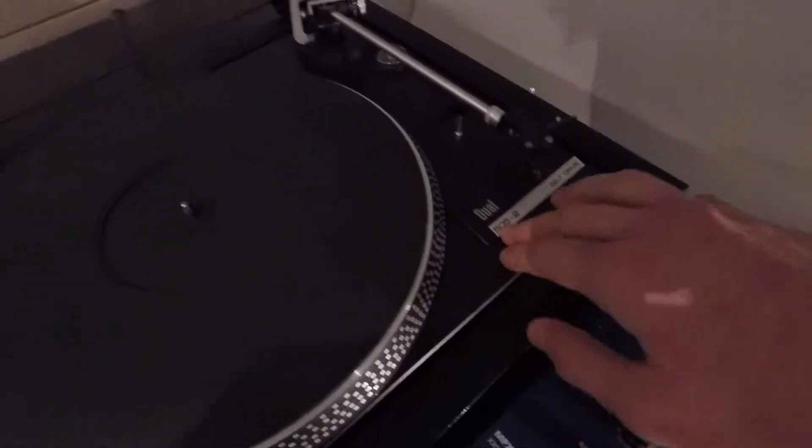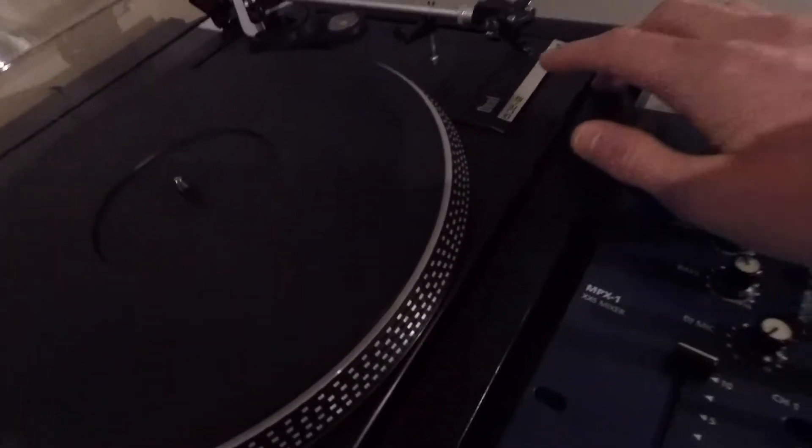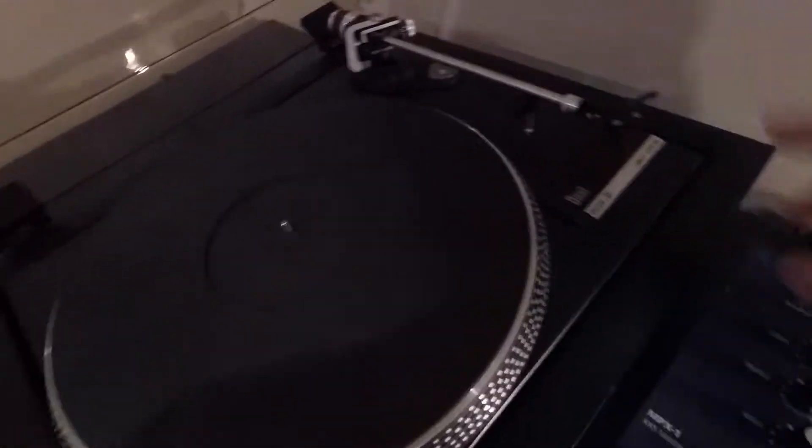Let me show you how to do this. This is the Dual 505-2 turntable — it's a pretty good turntable actually, and the needle is really good. This is one of the Autophon OM cartridges on here, so it's a really good sound.